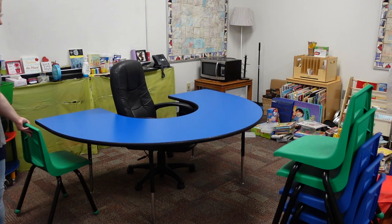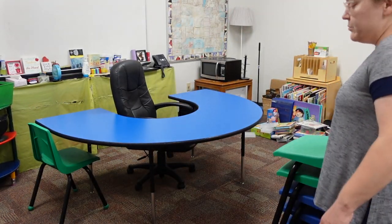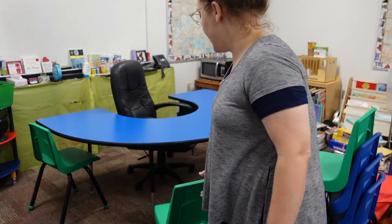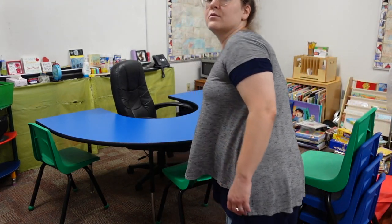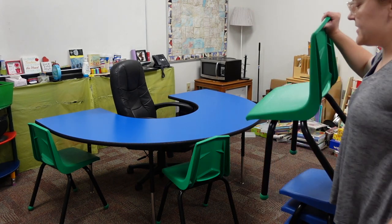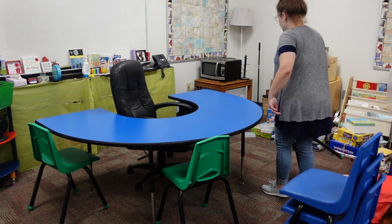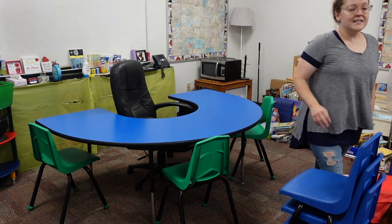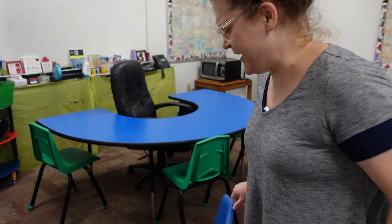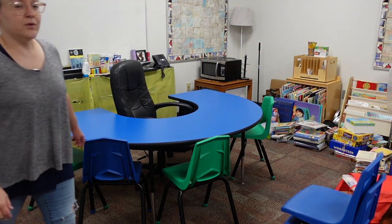My classroom theme has always been around the world. I like to have blue and green — earth colors. I also like hot air balloons, flags, and globes because I teach English as a New Language, so my kids are from all over the world. I like to have a lot of world decor. I have a blue kidney table and then blue and green chairs.